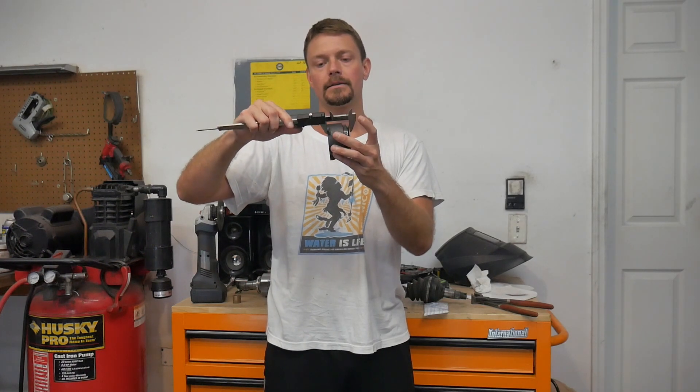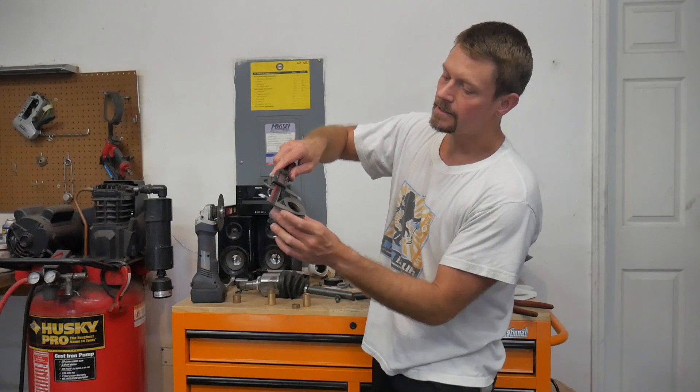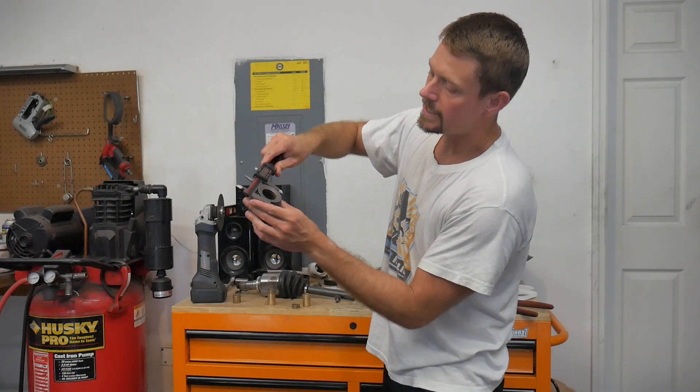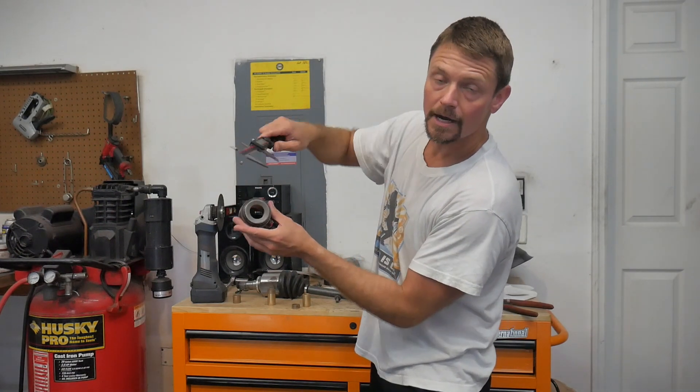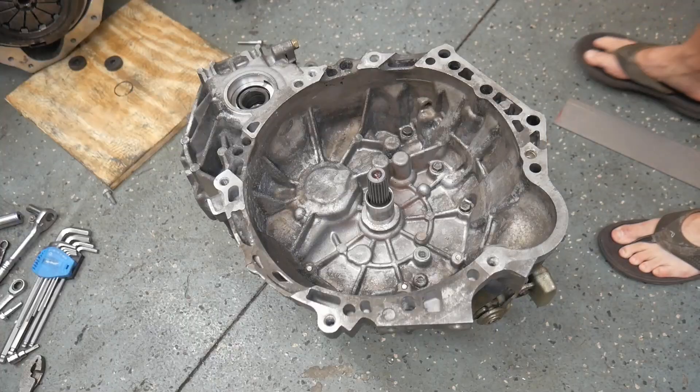Mine had to be built specifically because of the stack height of this. Normally these are about two inches high and I've only got about 1.8 inches to work with, and this one measures in at exactly 1.8 inches. So it's the correct size, the correct fit, and it has a wide enough head to be used on a seven-and-a-half-inch clutch, which is what I've got in there.